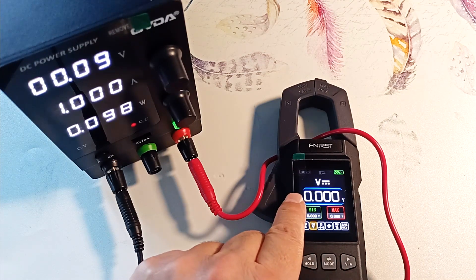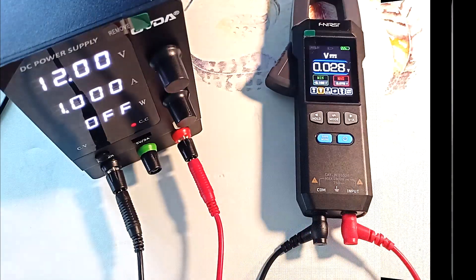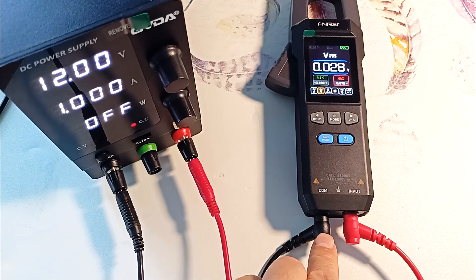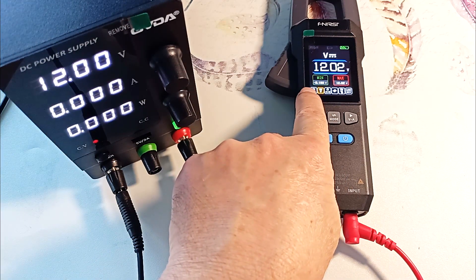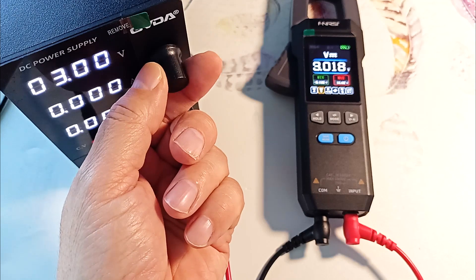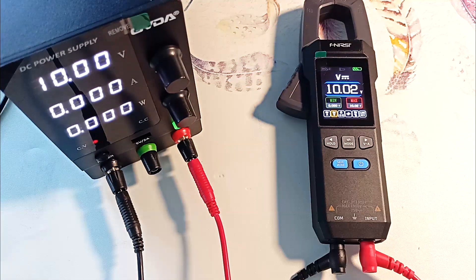Now let's switch to voltage measurement mode. By default it measures DC voltage. We open the probes of the laboratory power supply, connect the red one to the input connector and the black one to the COM connector. Turn it on. As you can see, there are 12 volts on the lab source and also 12 volts on the clamps, with an accuracy of 0.2%. We can regulate: here is 2 volts, 3 volts, 10 volts. The readings differ by only 0.2%.